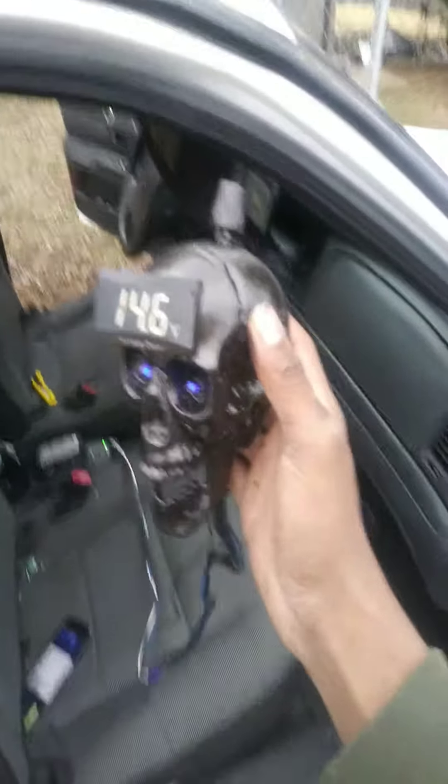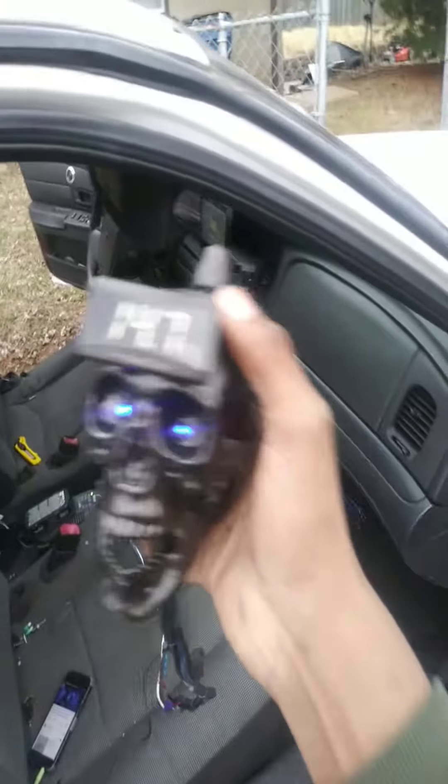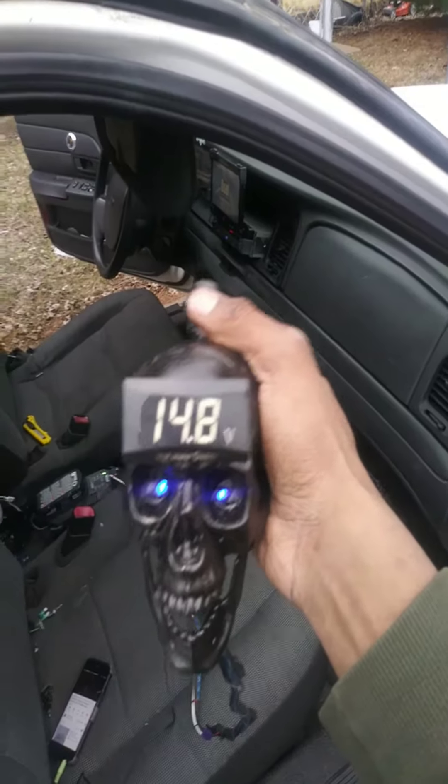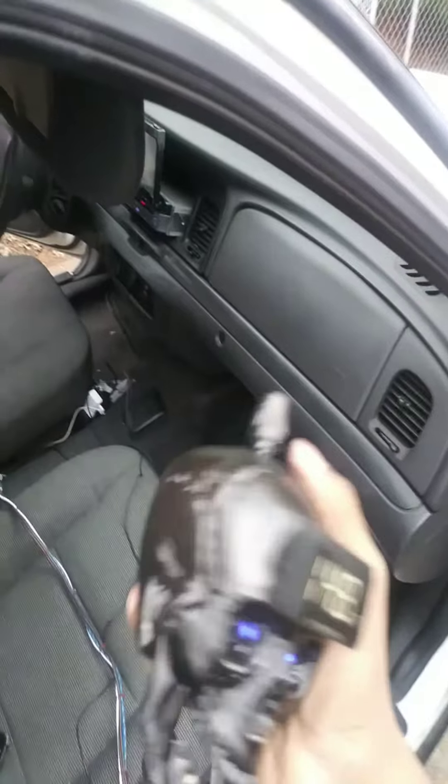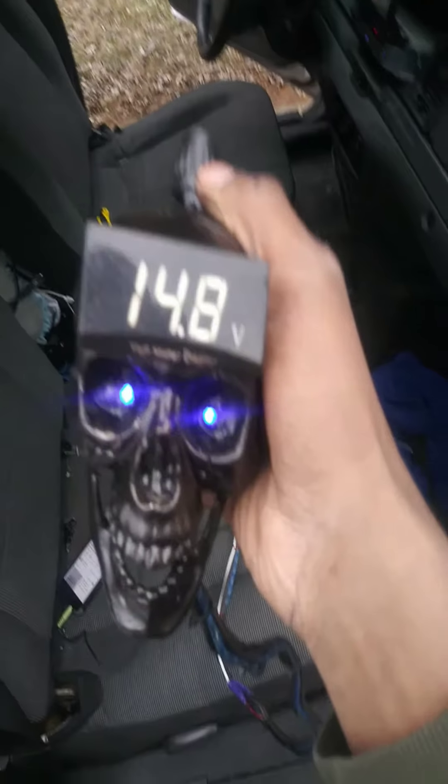Alright, my bass knob is finished. I got the bass knob right here. Turn it down, turn it up, got the LEDs on the back, right on the button. Lock and do that.